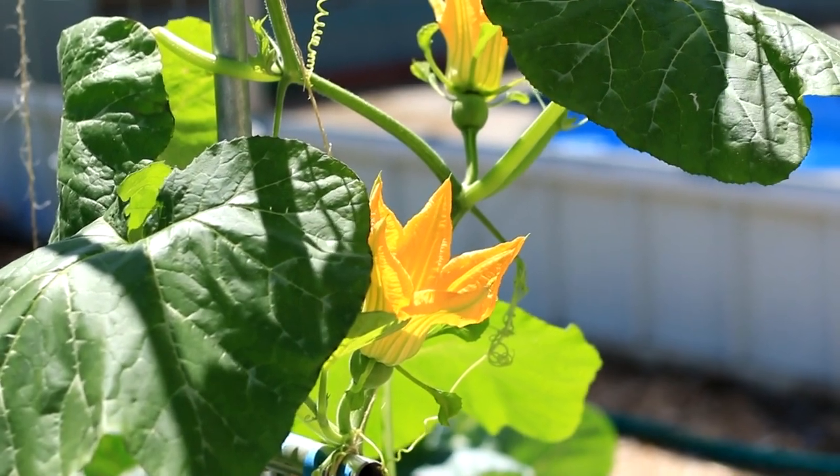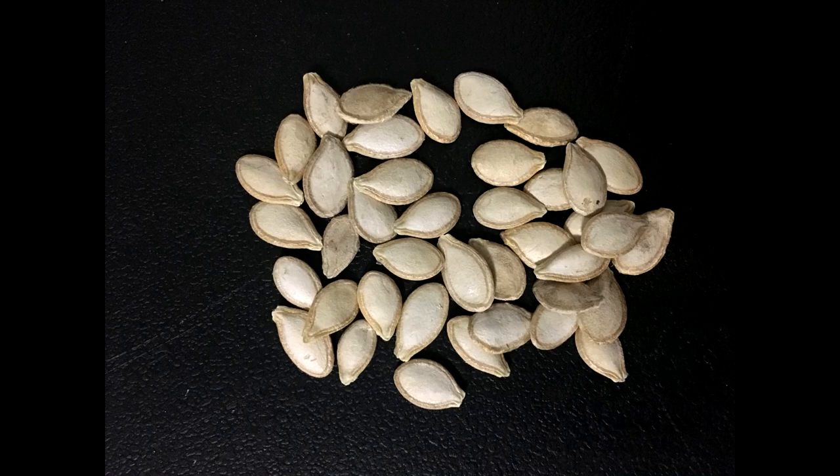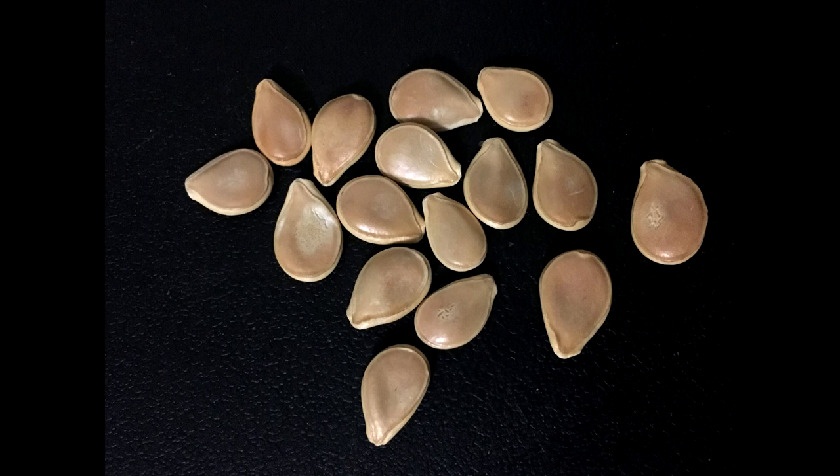The easy way to tell which pumpkin you are growing is the seed. Chinese pumpkin seed looks like zucchini — flat with a rough surface. Western pumpkin seed is full with a smooth and shining surface.